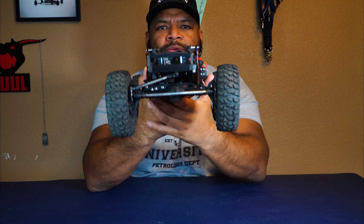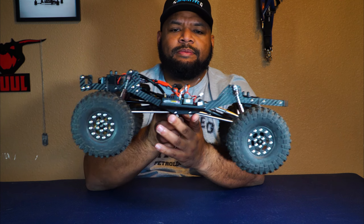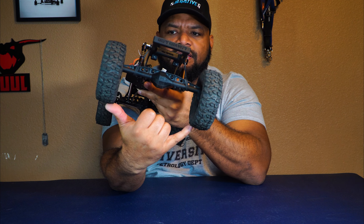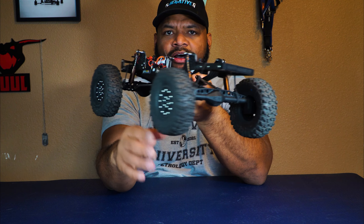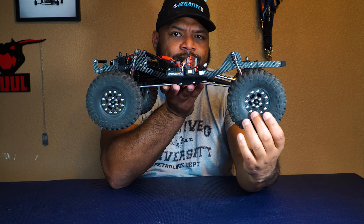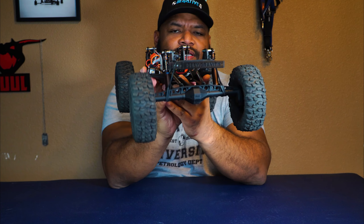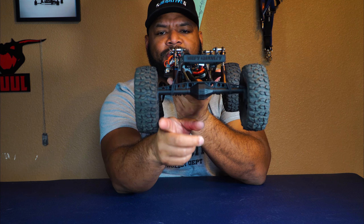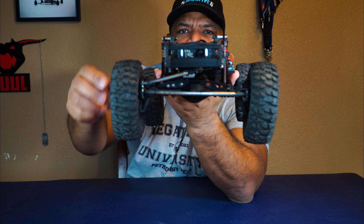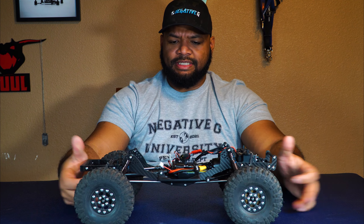Great clearance, but because the Capra axles are so wide, sometimes people want the clearance without the wide track width. These wheels are actually prototypes from Negative G where you'll be able to adjust the hub spacing with hub adapters. Right now the wheels are sucked in a little bit and you can see they're basically swallowing up the portal.